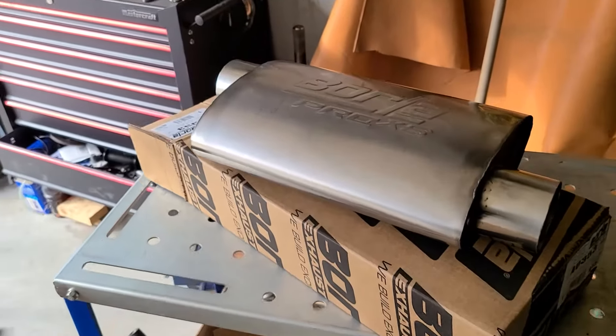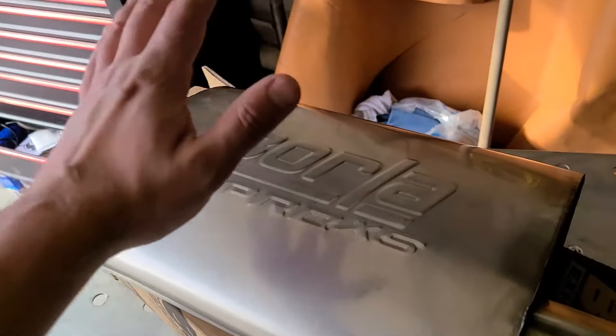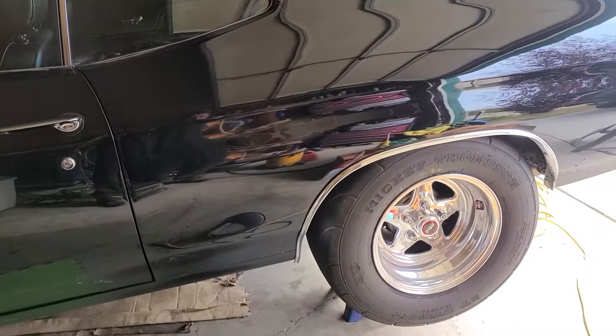Hey guys, welcome back to the channel. In today's video, we are going to install these Borla Pro XS mufflers on my '71 Chevelle, so stay tuned.